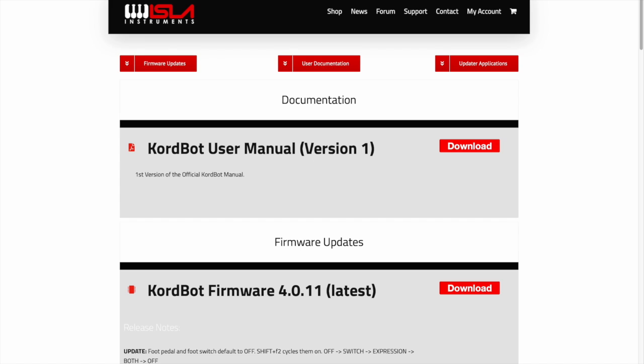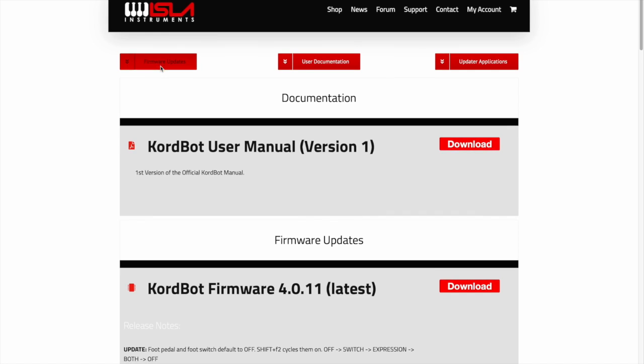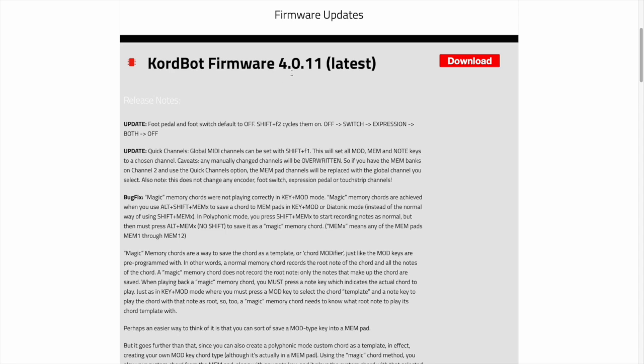Next we need to download the firmware. You'd normally click the firmware updates here, and as you can see on the page, the latest version is 4.0.11. The firmware is cumulative, so you don't have to go through all the previous versions — you can just download this version.